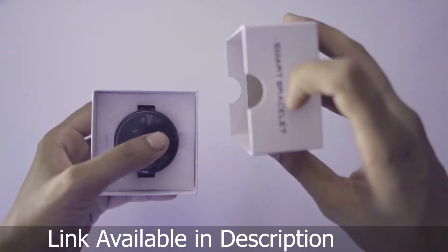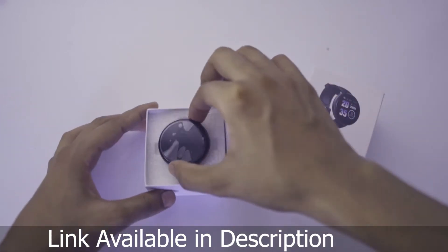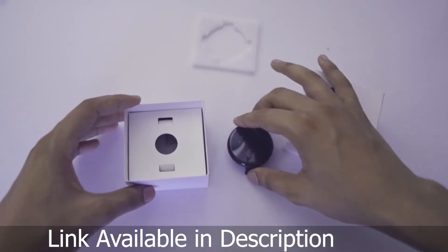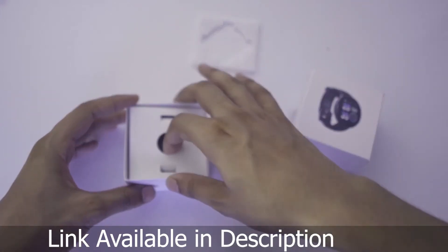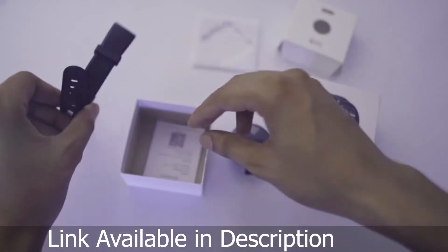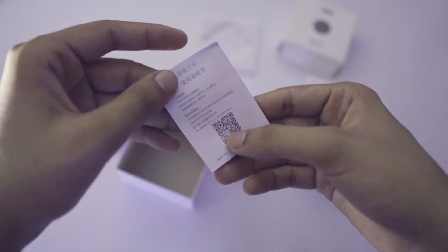If we open this box, you can see that you have a smart watch. There will be a foam which will cover the watch for delivery. A strap will also be included.